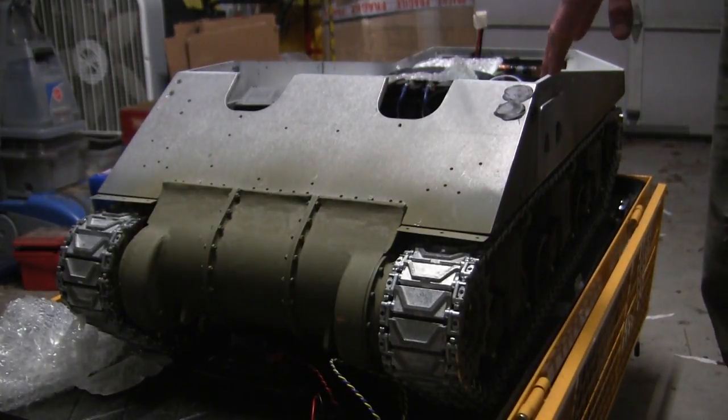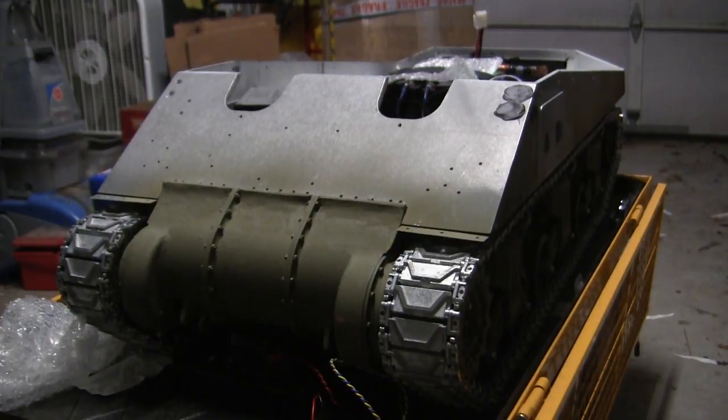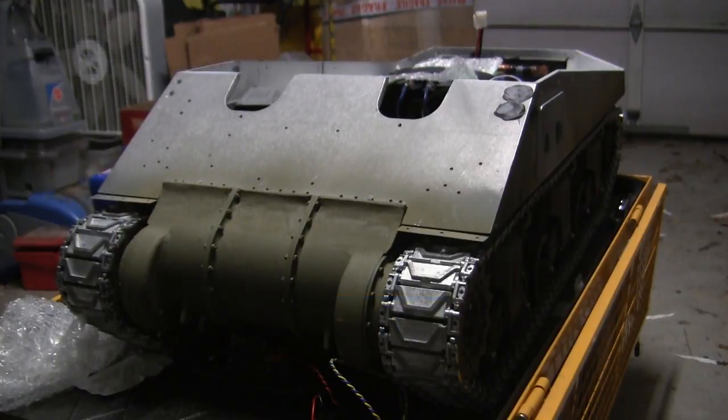More information on that will follow in the next video update. With that, this concludes this project update video for this 1.6 scale Armortech radio controlled British Firefly Sherman tank. If you liked this video, stop by and like us on Facebook, and don't forget to check out EastCoastArmory.com for more 1.6 and 1.16 scale builds and detail components. Thank you.